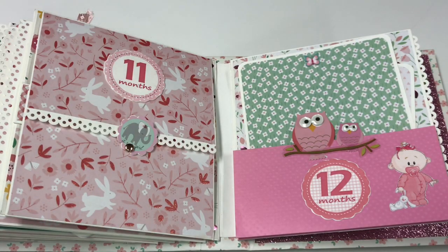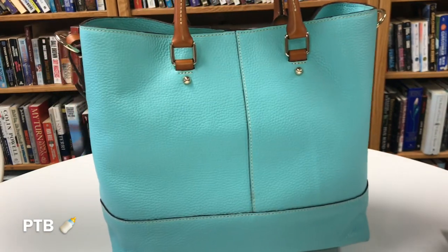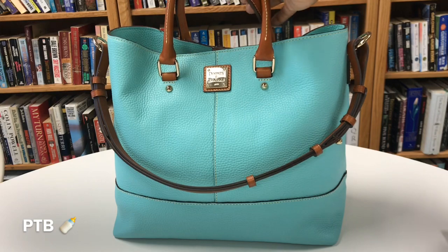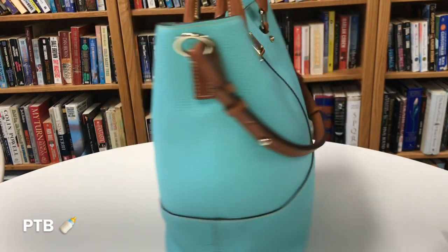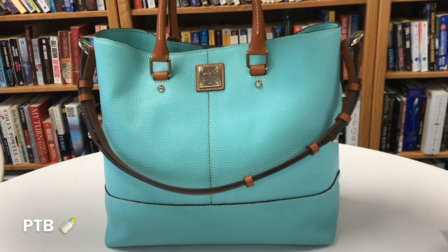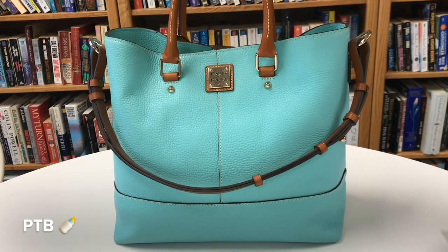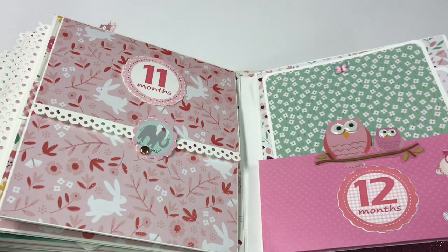My next bag of inspiration is my Dooney and Bourke Pebbled Leather Chelsea Shopper in the color mint. I absolutely love this color, especially with the Sierra leather trim — a beautiful combination. It's great for travel or for those who work in an office and need to carry file folders or a small laptop.